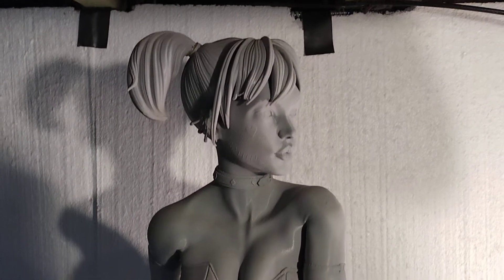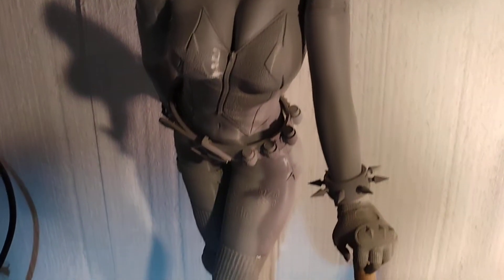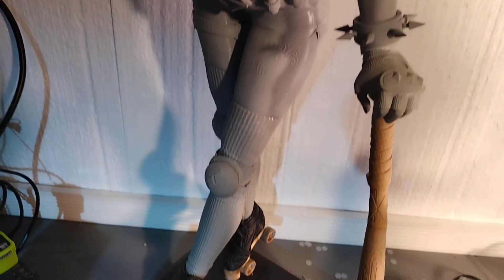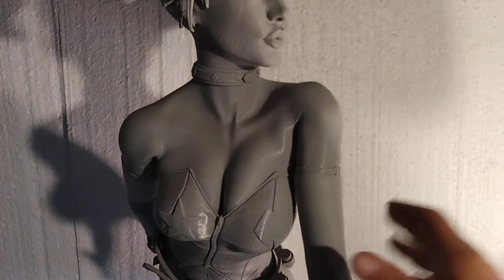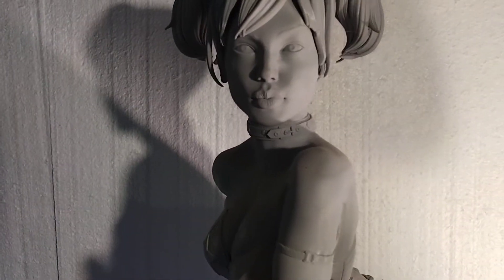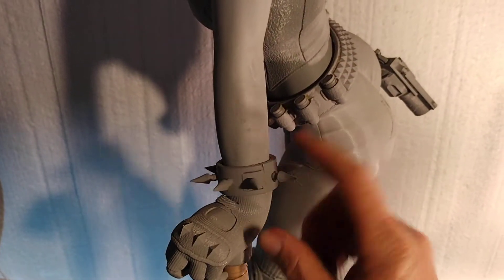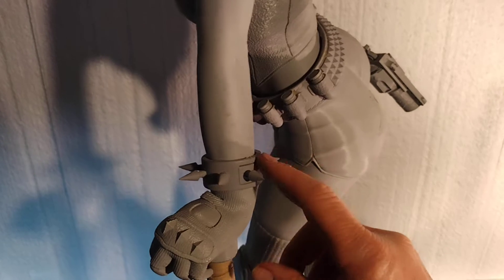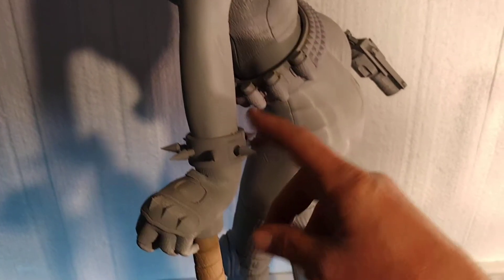Sometimes I print big models. This one's by Moon Julie - Harley Quinn. This was kind of a special project I did for a printing company. I'll show you how I print stuff like that. Sometimes modelers throw stuff like this at you and you're like, how am I going to print that? It can be done.